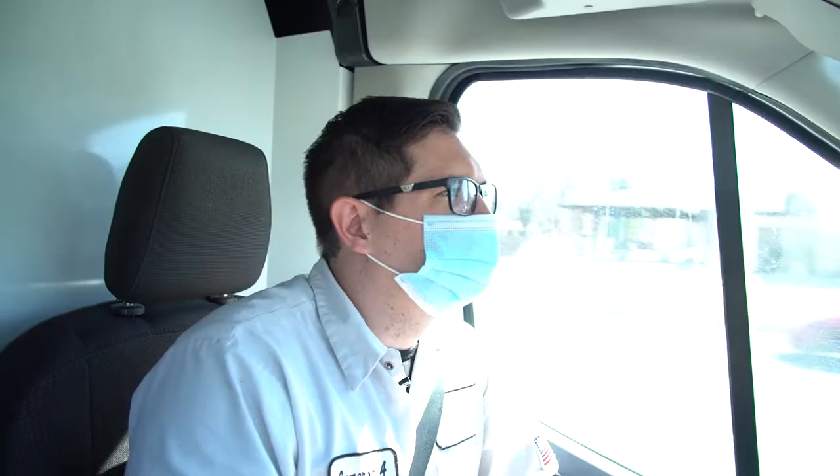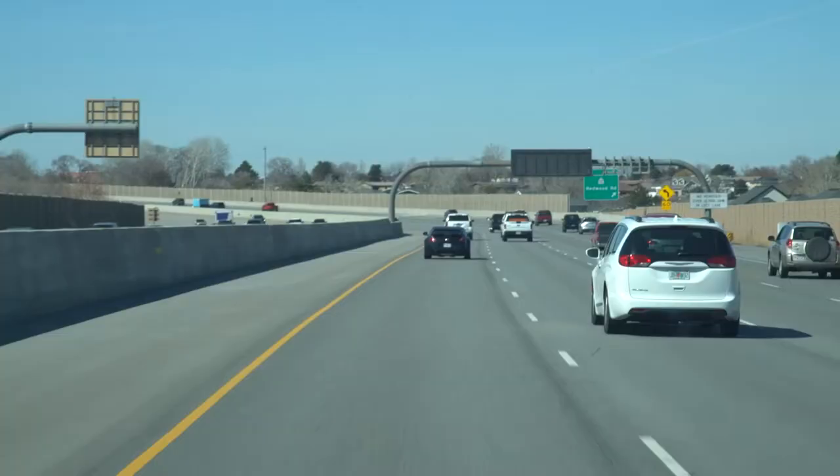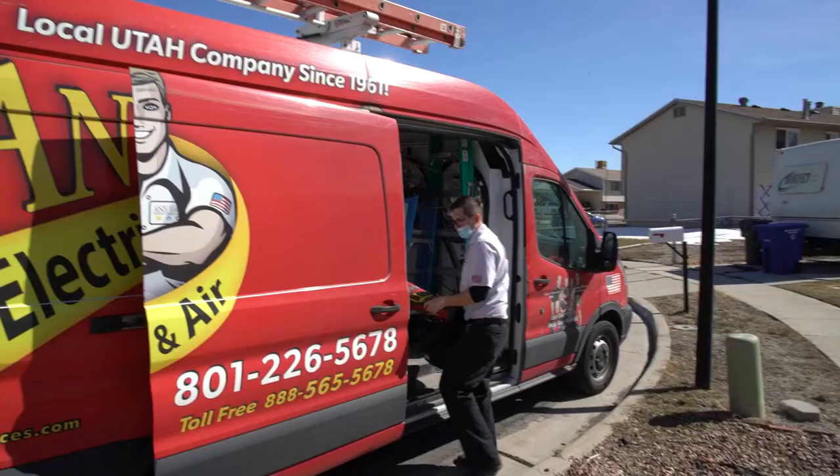We got another call — we're going out to West Valley. The customer is having issues with a lighting circuit, so we're gonna see what's going on and how we can help her out.